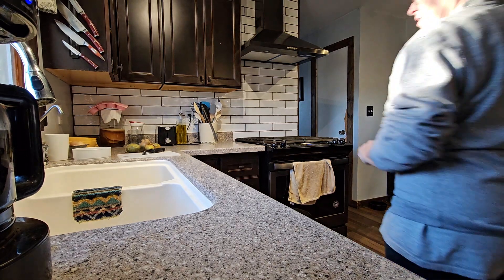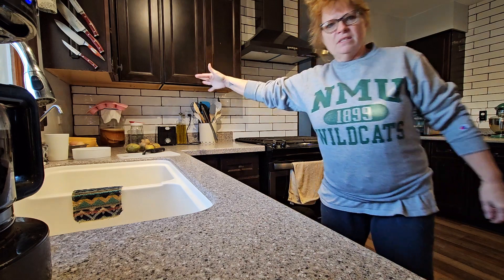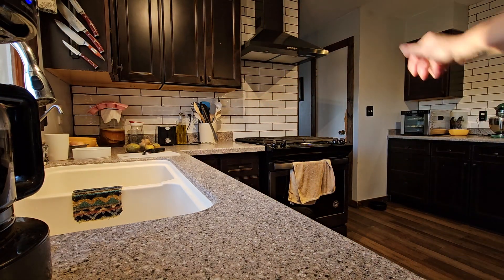Good morning, guys. It's Saturday morning. I think you can see me. Yep, pretty sure you can see me.